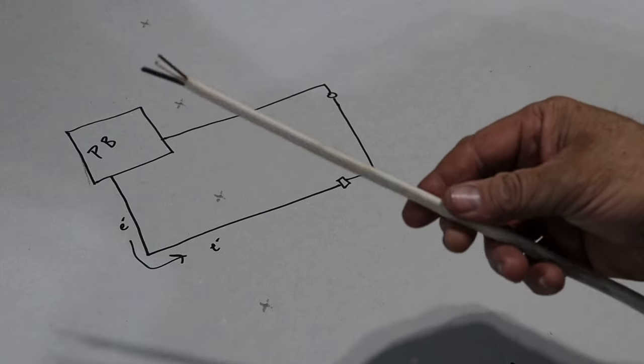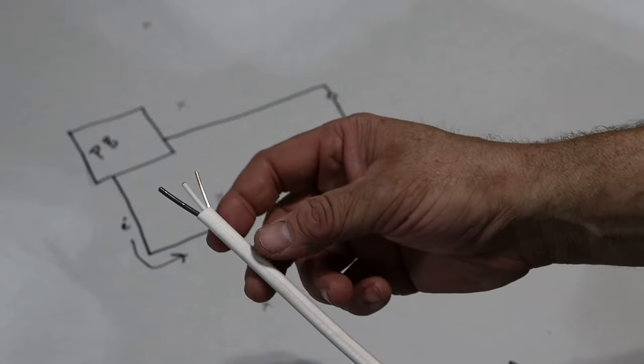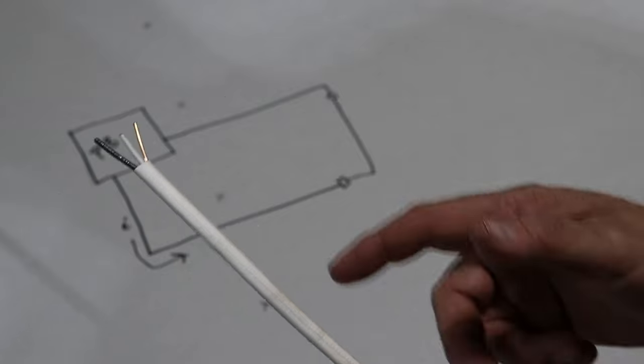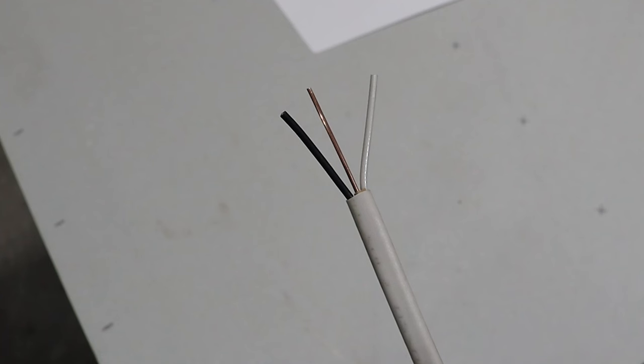So what you use in homes is this Romex. It can come in different gauges. This is a 14-2, generally used for light circuits — the 14 is the gauge and the 2 means there's two conducting wires. The black and the white wire will actually carry electricity and the copper wire is there just for a ground as a safety. The black wire is your hot wire — it's the one that carries current. The bare copper wire is your ground wire and the white wire is your neutral wire.